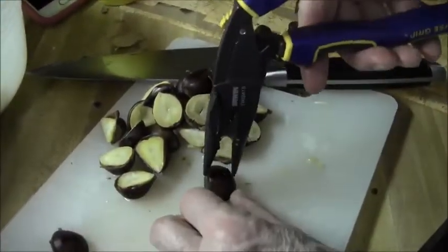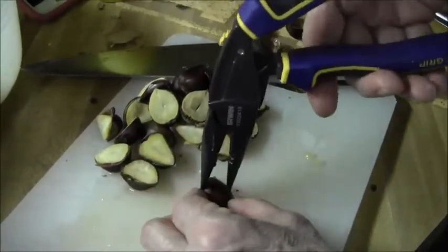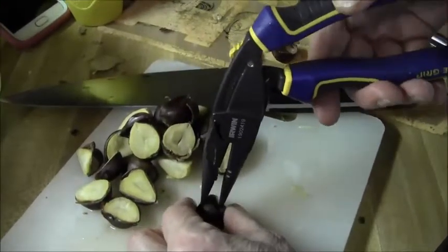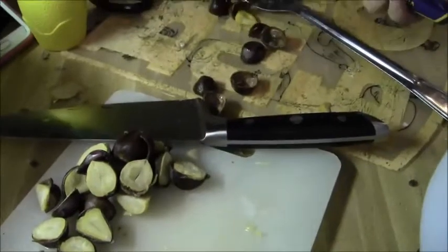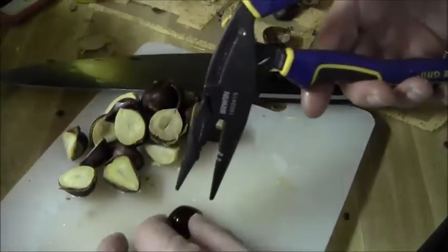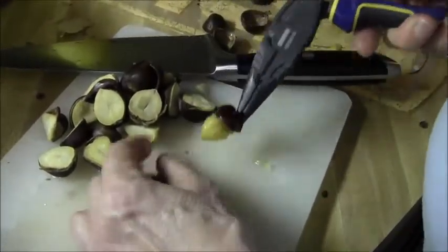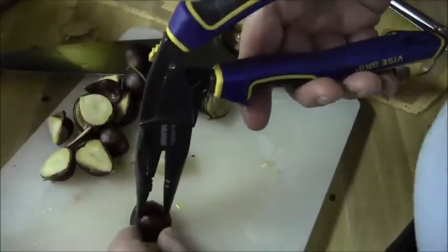What you do is you slice them in half before you boil them, and then you just give them a squeeze with the pliers. We recommend pliers with a spring in them — Skipper, dog talk — so they're easier to use; they open themselves back up and it's just slick as can be.